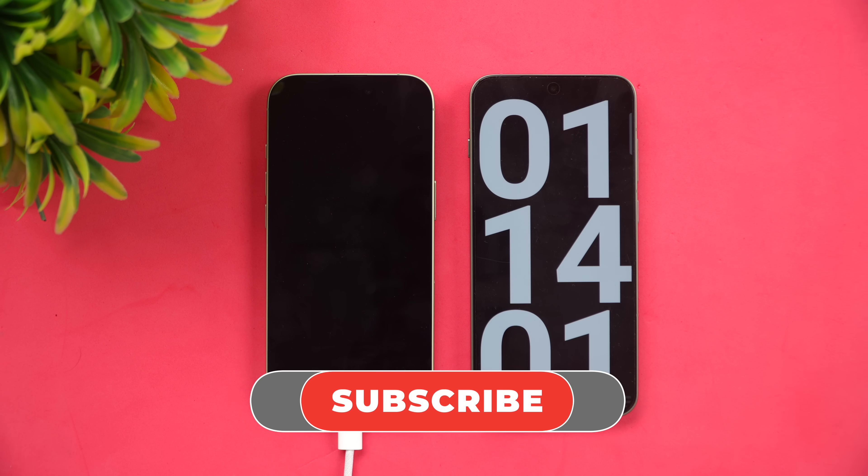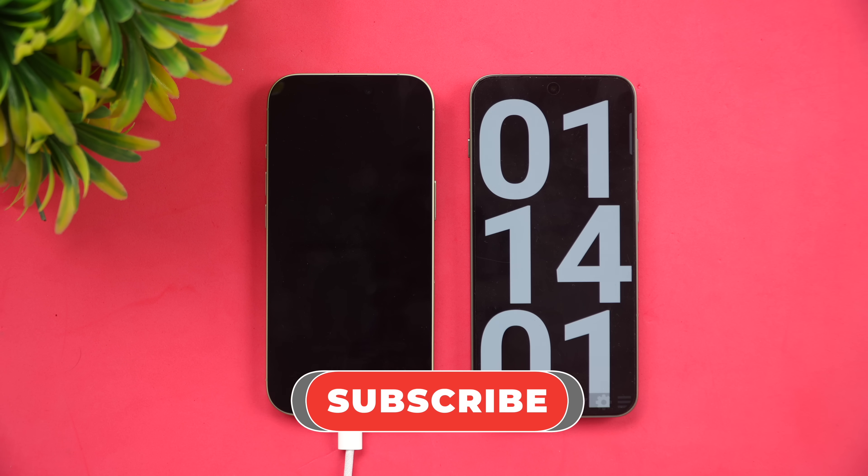Hope this video was useful. Do hit the like button and also hit the subscribe button for more videos. Thanks for watching — hope to see you in our next video. Have a great day!